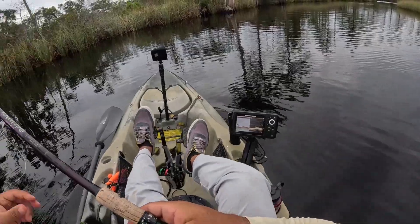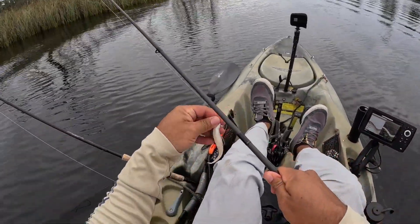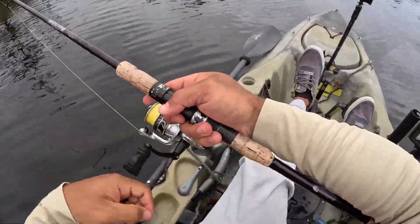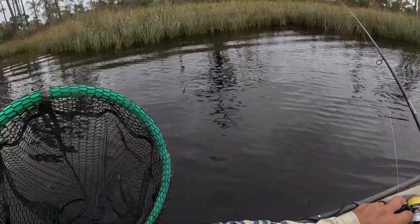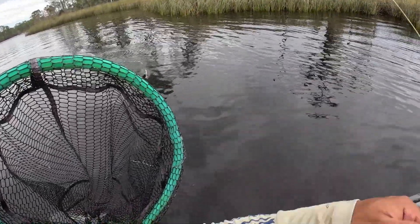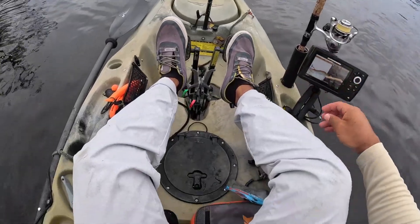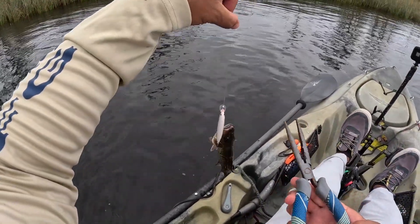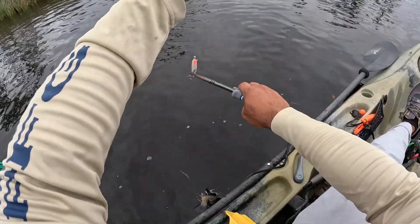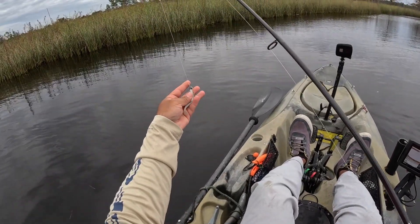There we go, that looks good — we'll troll out of here. Let's see here as we troll along. Oh, there he is — mangrove. Let's see here buddy, we're gonna get you one hooked, gonna let you go. Nice. Alright, let's find him — paddle tail.